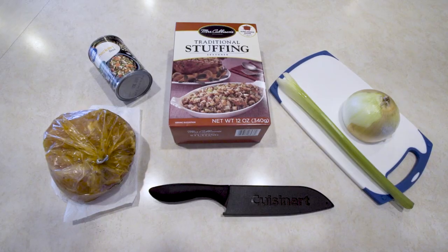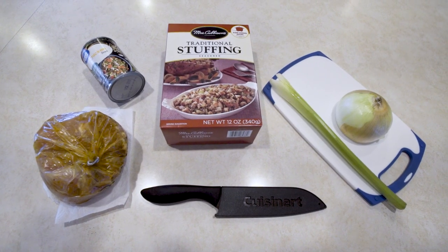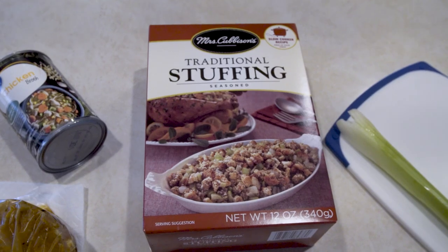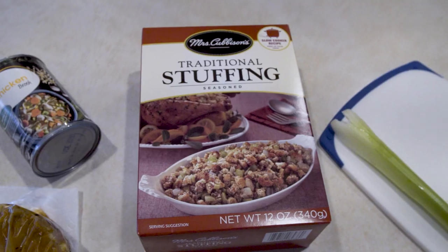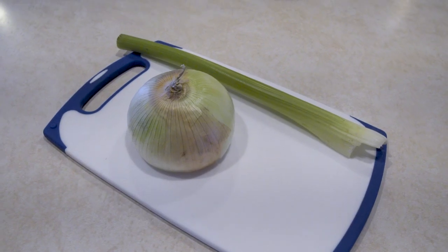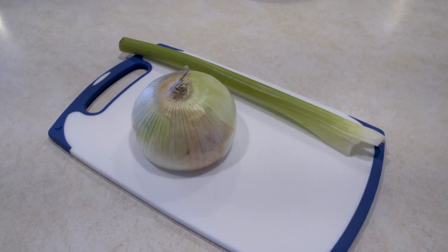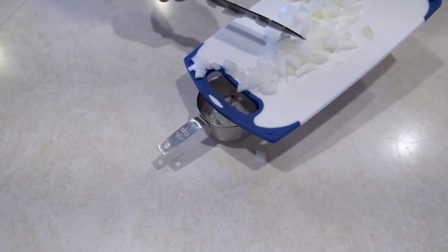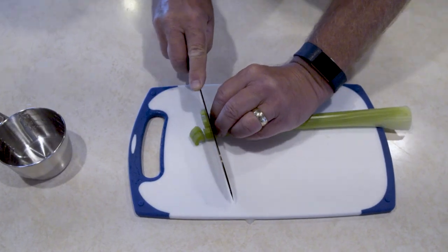Welcome back to Outdoor Skills Made Easy. It's that time of year again and today we're going to do a super simple turkey and stuffing in a dutch oven. For this recipe we're going extremely easy — we're using a pre-packaged pre-seasoned turkey breast, pre-packaged ready-to-go stuffing, two cans of chicken broth, a stick of butter, one cup of diced celery, and one cup of onion.